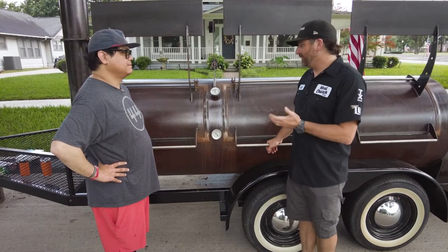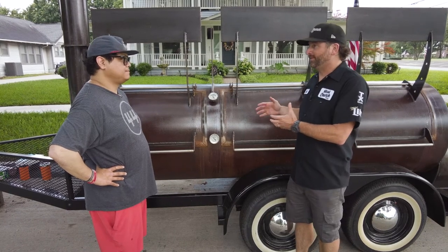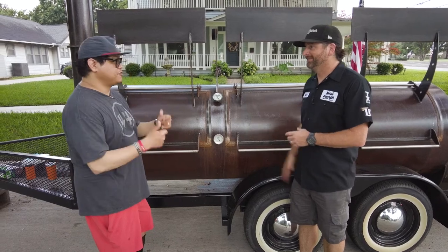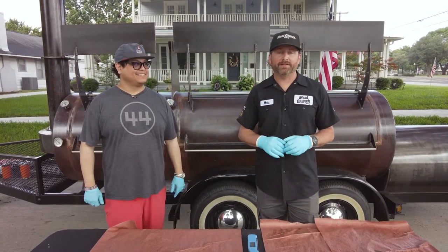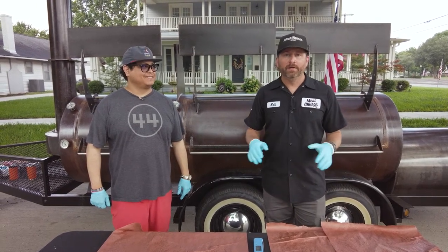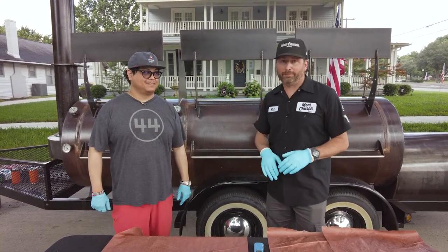We'll show that these have to be cooked a little bit different — they're going to look different visually. For this cook, just like all of our tests, we've cooked 44 Farms briskets that are at the wrap stage, so we need to get some butcher paper and get these wrapped. If you missed the first part of this series, here's how we set this experiment up: we started with six 44 Farms briskets, two for each part of the series, all trimmed exactly the same, all seasoned simply with Meat Church Holy Cow. They smoked overnight, nine hours at 250 degrees, and they're all at the wrap stage right now.